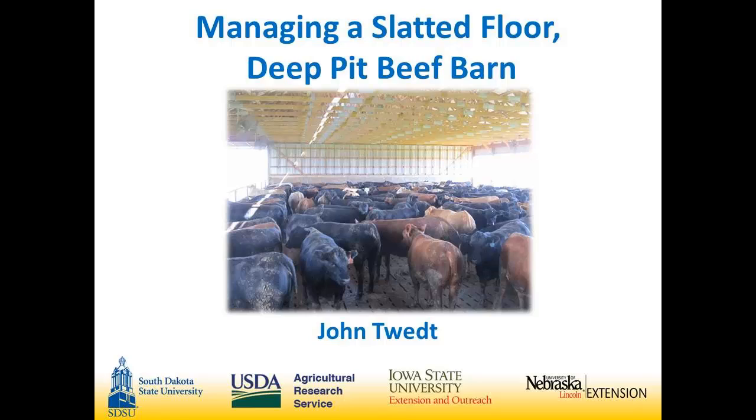My name is John Tweet. I farm along with my dad just across the river into Iowa outside of Larchwood. I graduated college in 2009 and came home to farm. We looked into ways to expand our feedlot operation and we ended up building two buildings, but today I'm going to talk about the deep pitted slatted floor barn.